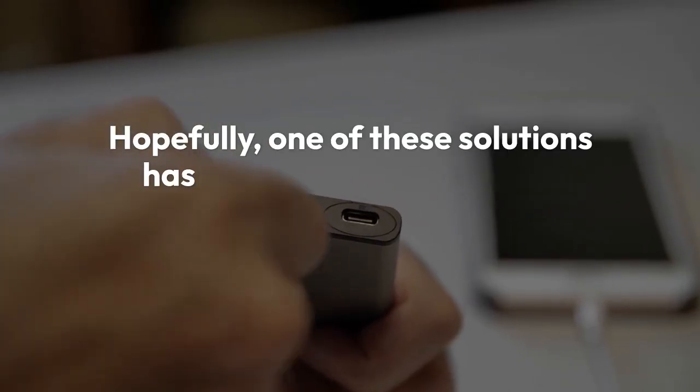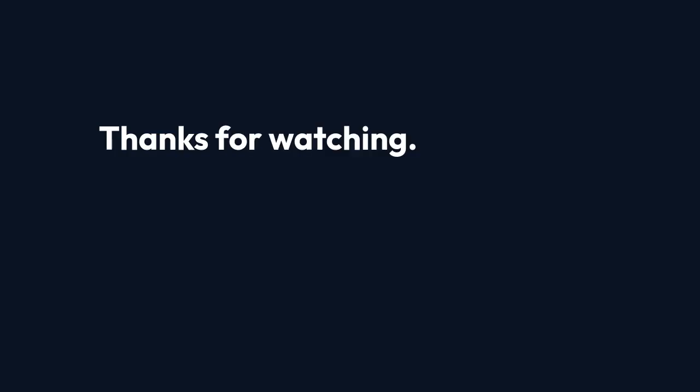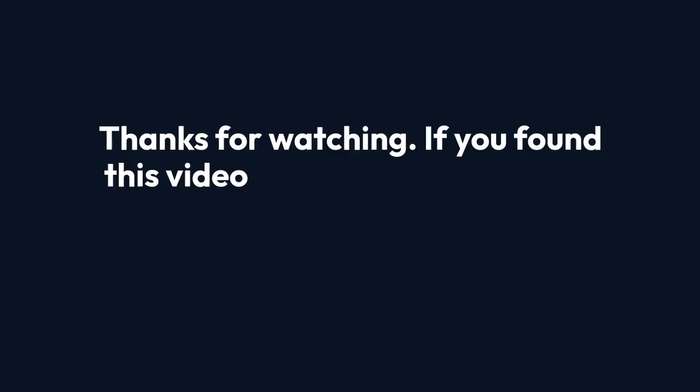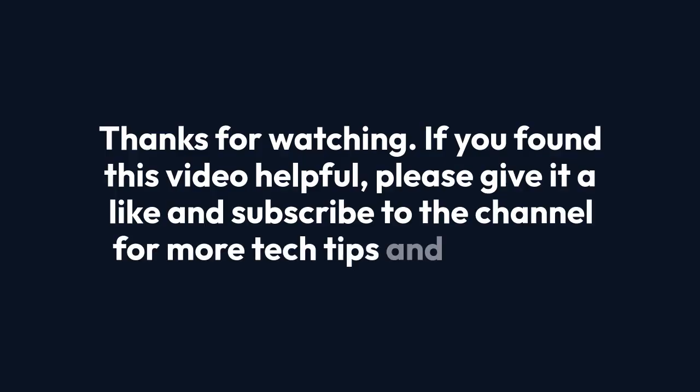Hopefully one of these solutions has helped you fix the check system power error on your ASUS ROG Ally. If you found this video helpful, please give it a like and subscribe to the channel for more tech tips and tutorials. Let me know in the comments if you're still facing this error and I'll try to help.